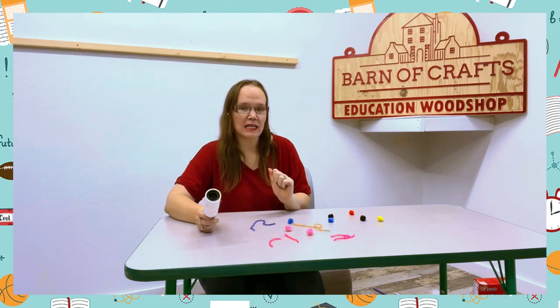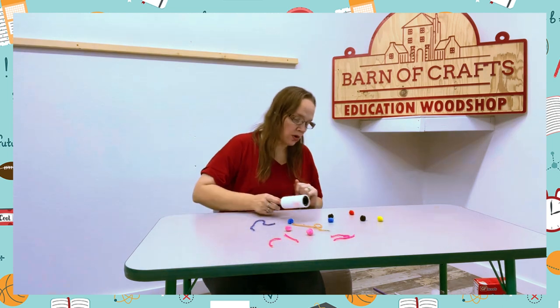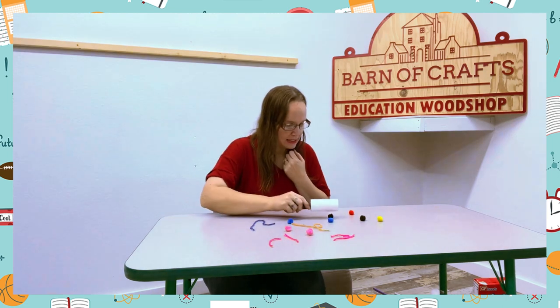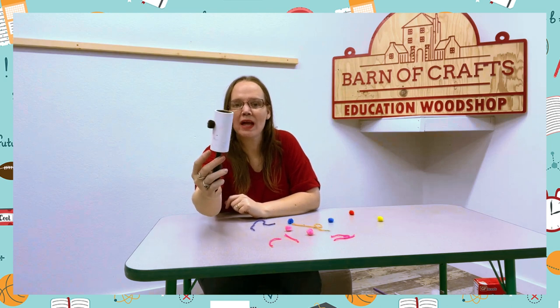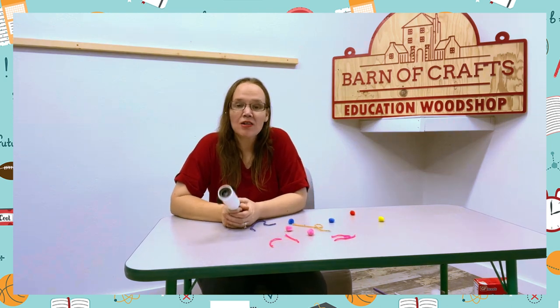And now, only things that are black. So they have to find it. Oh, here it is. Only two pom-poms were black.